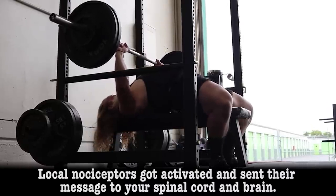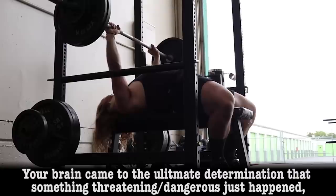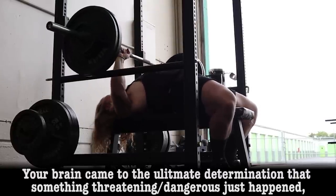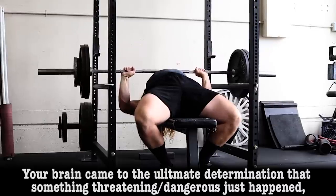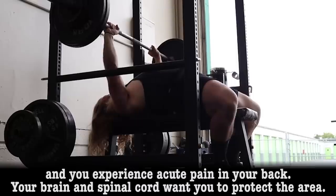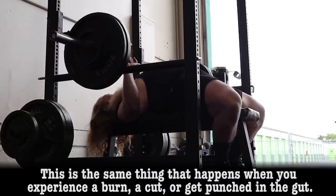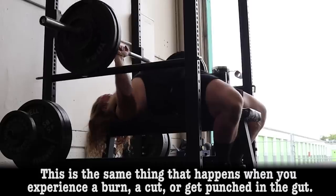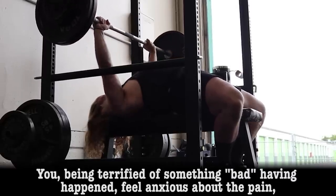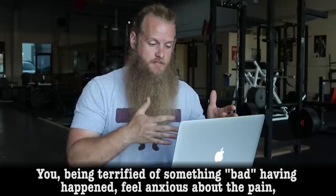Local nociceptors got activated and sent their message to your spinal cord and brain. Your brain came to the ultimate determination that something threatening or dangerous just happened, and you experience acute pain in your back. Your brain and spinal cord want you to protect the area. This is the same thing that happens when you experience a burn, a cut, or get punched in the gut. You, being terrified of something bad having happened, feel anxious about the pain.